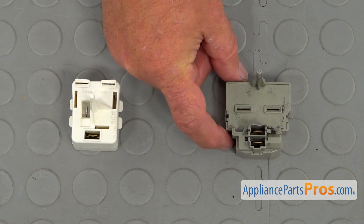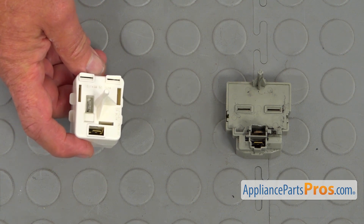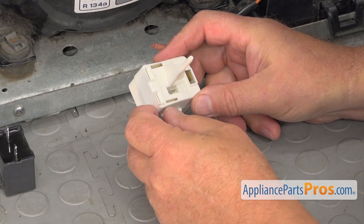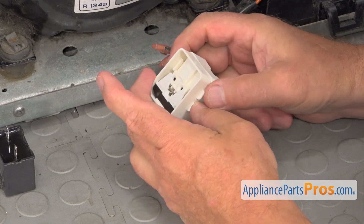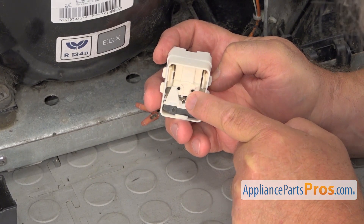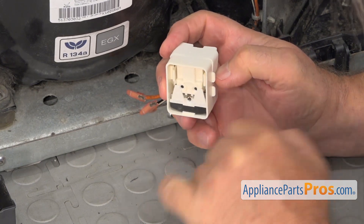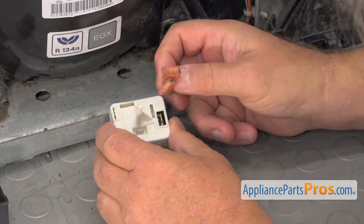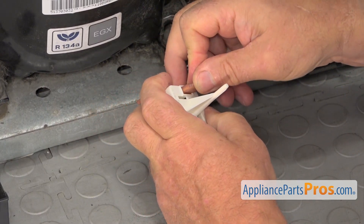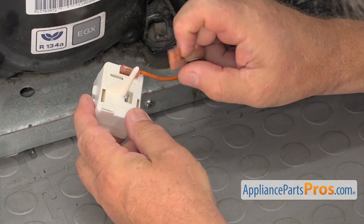This is the old compressor start device next to the new one. If you don't have this part, you can get it from AppliancePartsPros.com. They look a little different, but this one will work perfectly. This compressor start device is a little bit different from the old one, but we're going to install it — this is the back of it, and we have one, two, and three holes here for the compressor terminals. We're going to install it so that the base of the triangle is on top and the point is at the bottom. Next, I'm going to install these two wires by pushing them on.